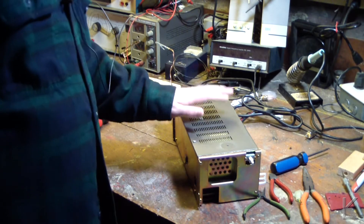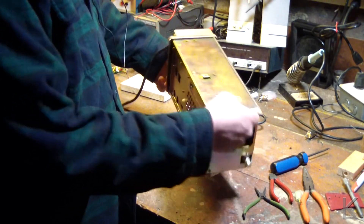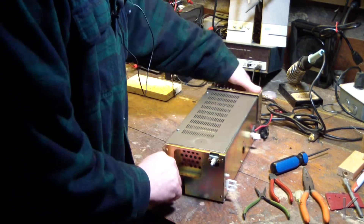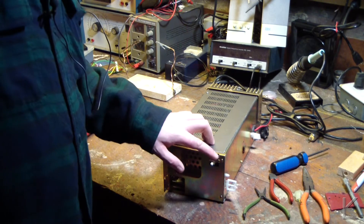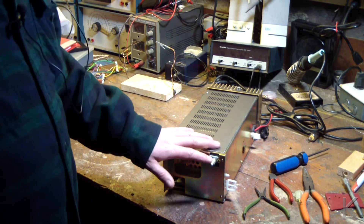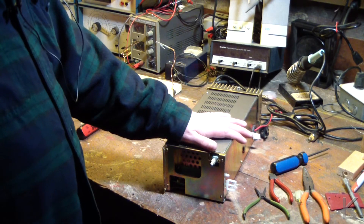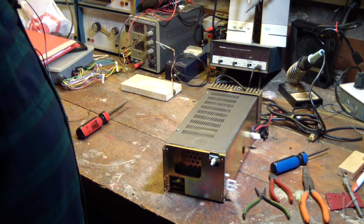We've got a lid on the top of the power supply, so now it's completely enclosed. I can tuck it over there on the side of the bench and just switch it on as needed. The only thing I have left to do is add a power light — probably an LED near the power switch so I can see that the supply is on and won't forget to shut it off. I'm going to wire it over to the filter capacitor, and then the power supply will be done. I'll tuck it back against the back of the bench and be ready to work on radios.